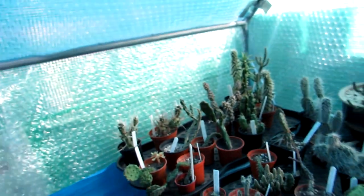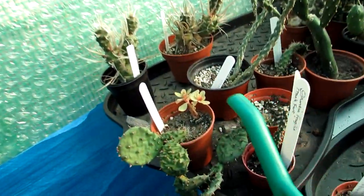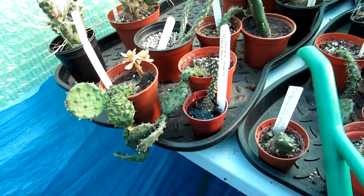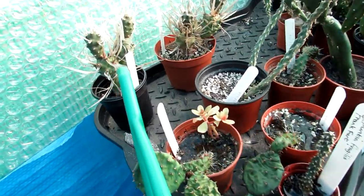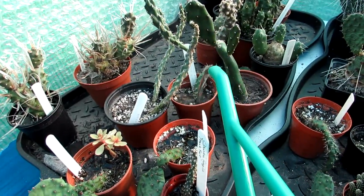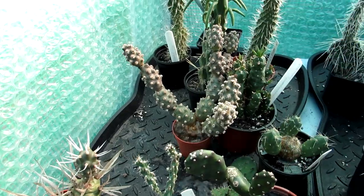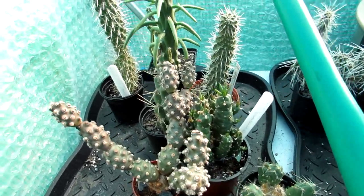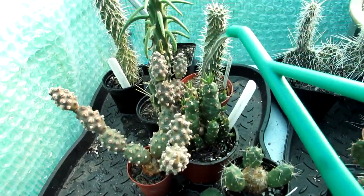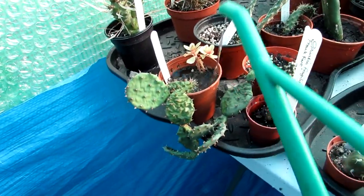Now I'm going to go ahead and give them some water - rainwater that's at a nice room temperature. Because they are so dry, you'll find the water is probably going to go straight out the pot, but because they're on a tray it doesn't matter - they'll take the water up from the bottom of the tray. I waited until now to water them because the days are longer and they're coming into growth. The nights are still quite chilly, so you do have to be careful, but the punchers are pretty hardy and if there are any really chilly nights we just put the heater on.